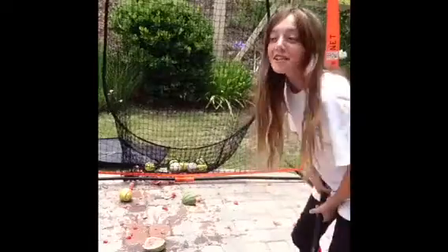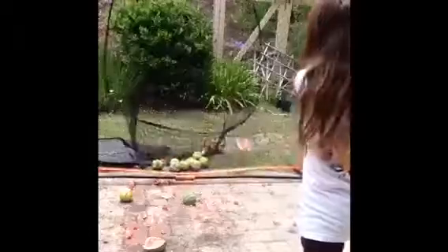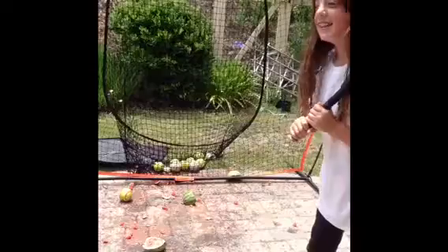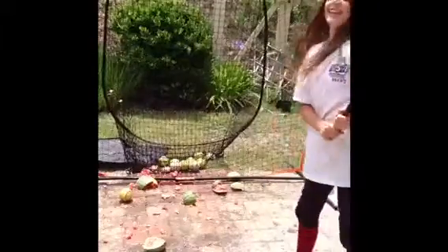Now, for the last two melons! Oh, this is awesome! Last melon! And go! Oh, and that's Melon Toss!